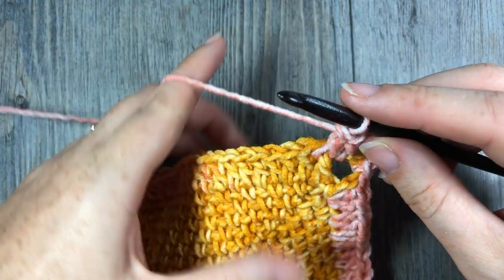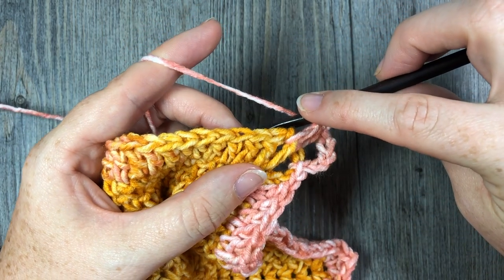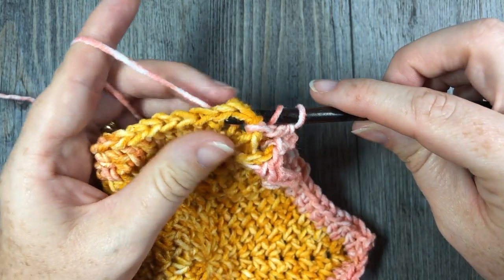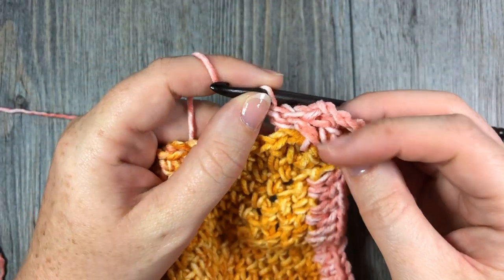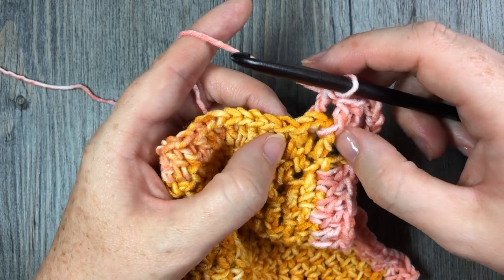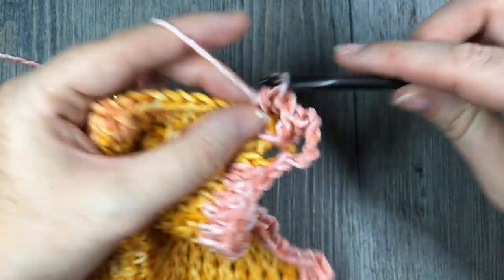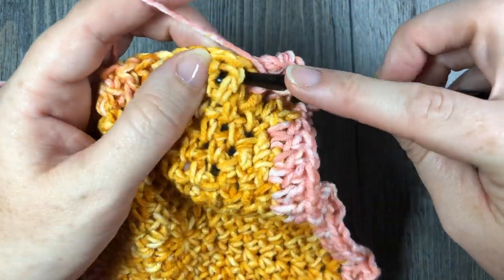In the next stitch, you're going to work a back post double crochet stitch. To work your back post, you're going to yarn over, bring your hook to the back of your work, insert your hook through to the front, across the front of the post, out through the back, yarn over, draw up a loop by bringing it around that post, yarn over and draw through two loops, yarn over and draw through two more. That's your back post double crochet stitch. You're going to then work front post double crochet followed by a back post double crochet all the way across that first side.